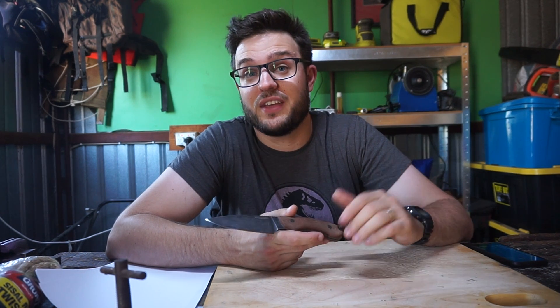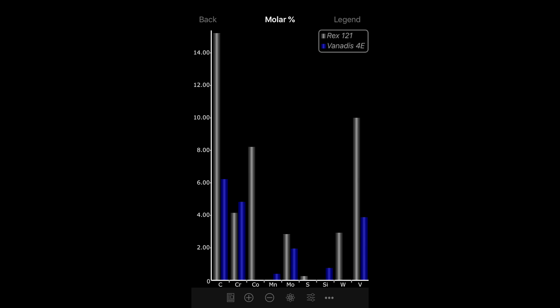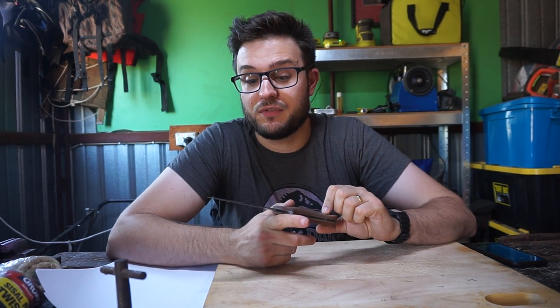In terms of its carbon and vanadium content, it's very similar to S30V. It has molybdenum in it, and the way it's laid out is that it can be geared more towards toughness, but it can also achieve a very high Rockwell hardness, up to 66 to 67. This one here is at 62 to 63 — that's how Bradford runs it.